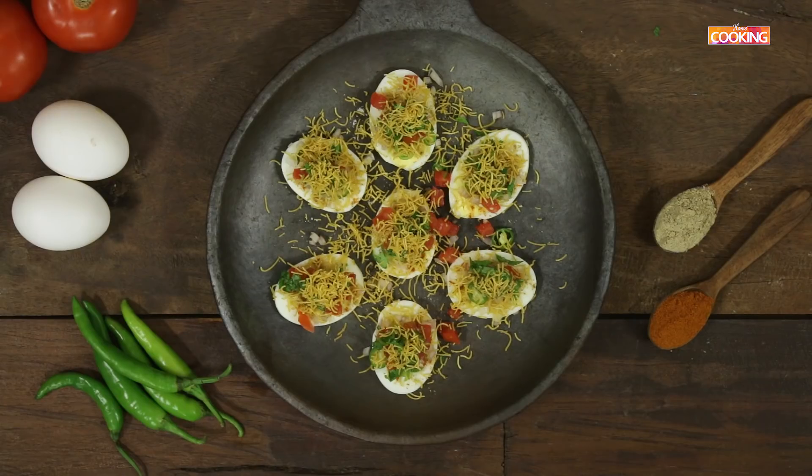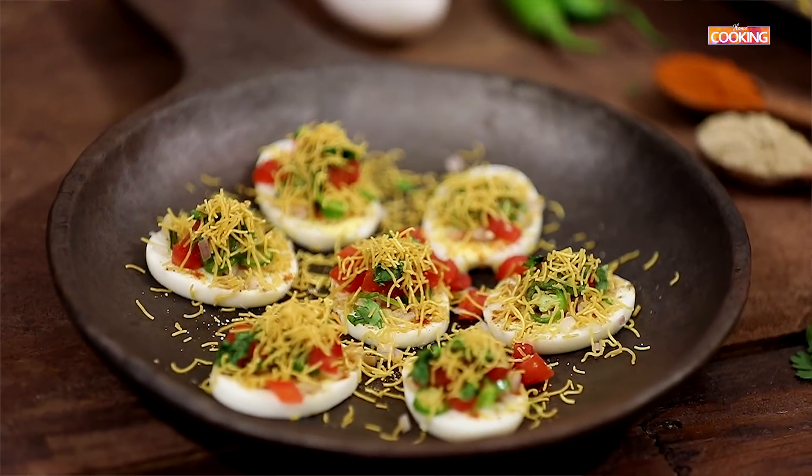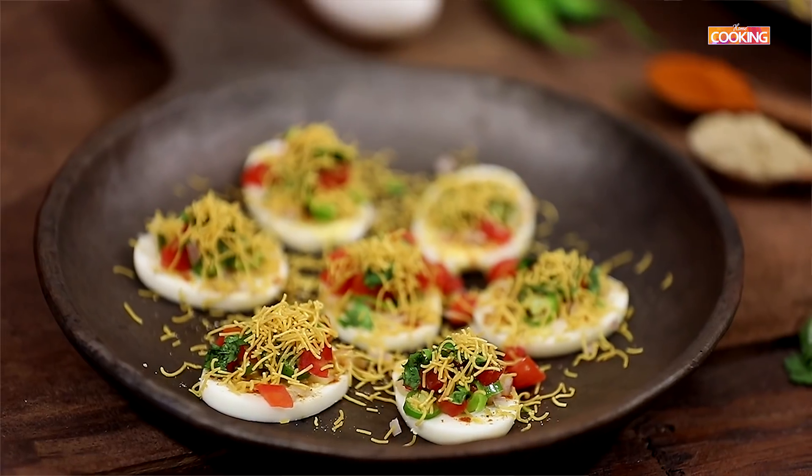The egg chaat is ready to be served. This egg chaat can be had as a snack or as a salad, and it's very tasty and very quick to make. Do try and enjoy this recipe!